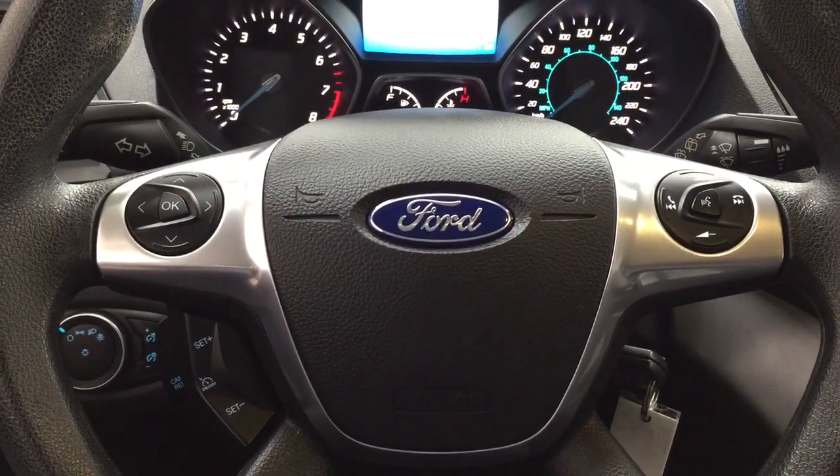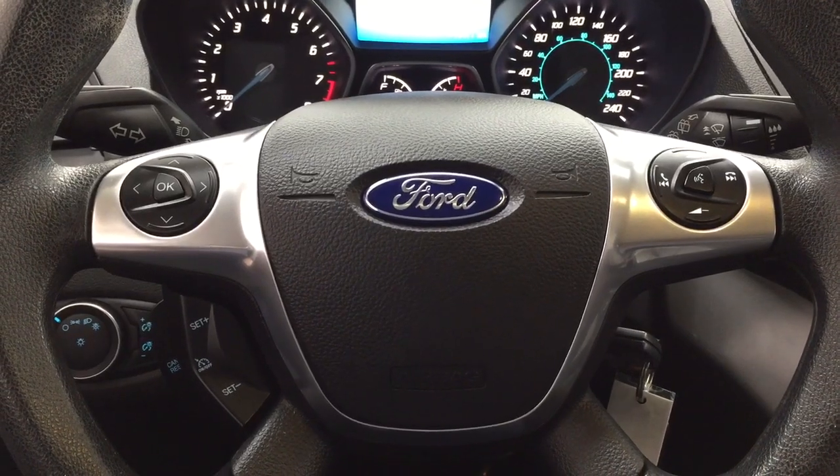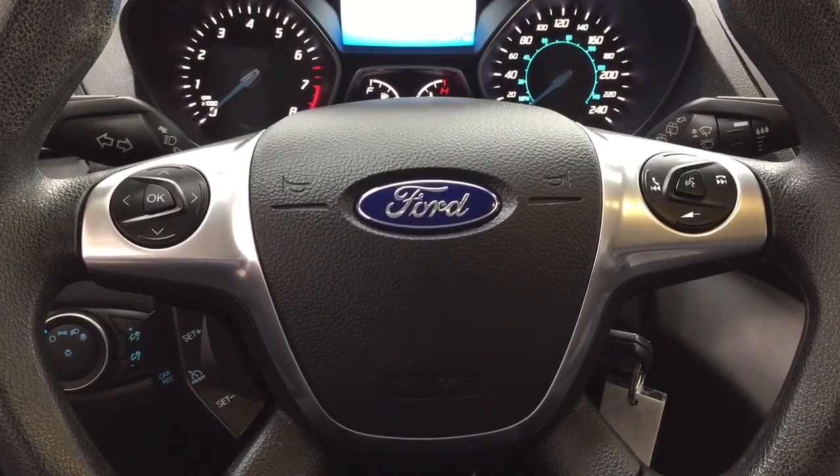A couple of the controls you'll see on the steering wheel include your scroll function as well as your cruise control. You also have Bluetooth connectivity, seek function, volume control, and voice recognition on here as well.